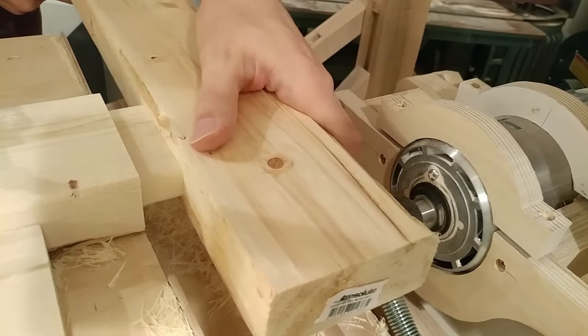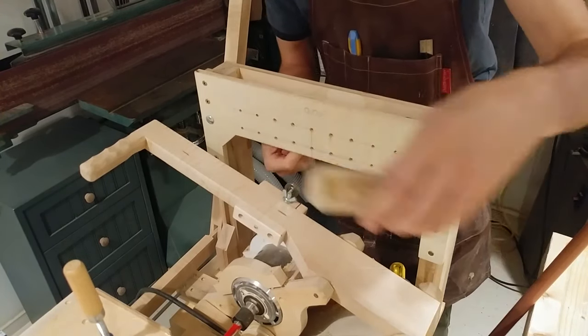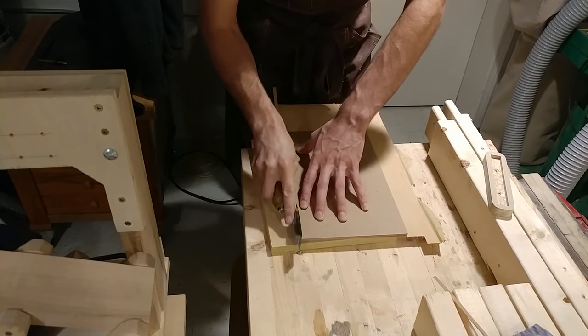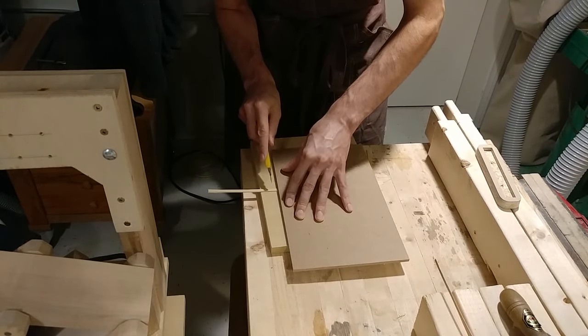Even though I used the largest setting on the taper on the tenon portion of the template, I made the mortise portion of the template too large, resulting in a somewhat loose fit. It's no big deal as it's tight enough to be adequately strong. I took the time to fix this for the next eight mortise and tenons I'd be cutting for the corner braces.